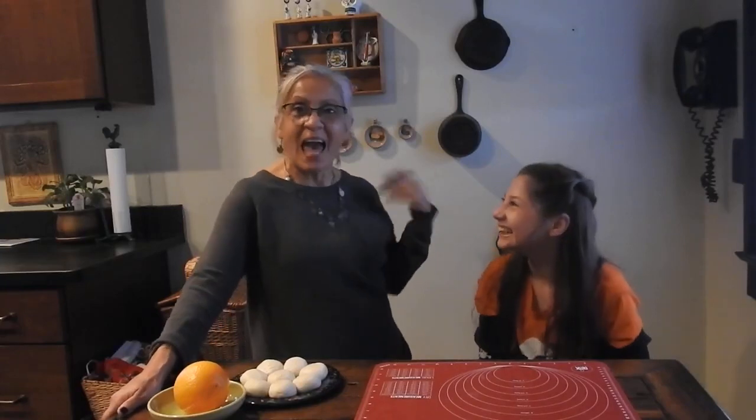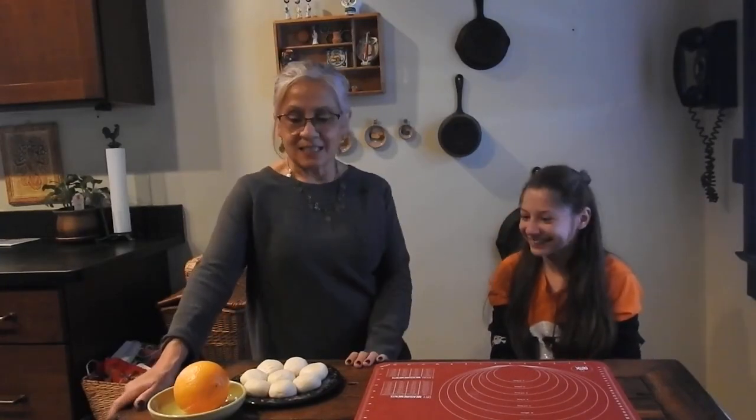Hi, welcome back to Miss Annette's Little Farm in the Big City. Today I have Emily with me and we're going to make pan de muerto — that is bread of the dead.